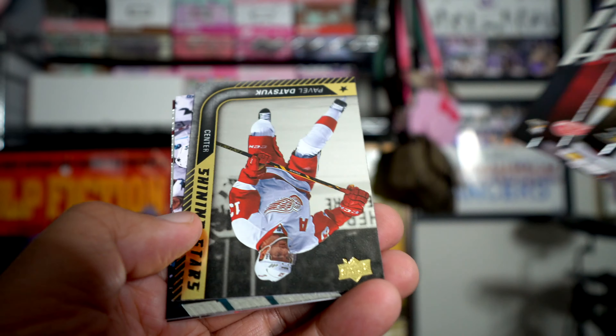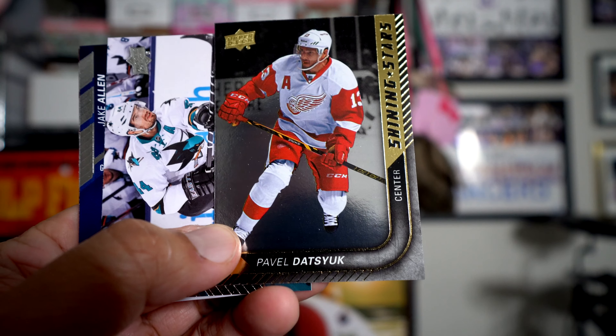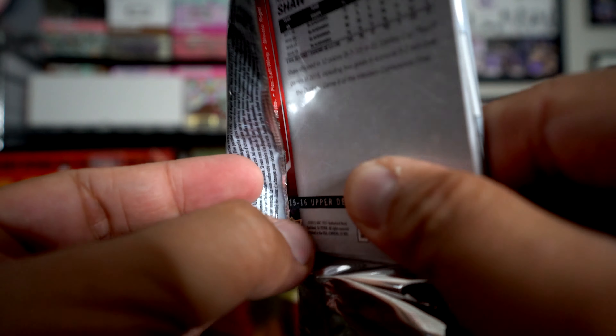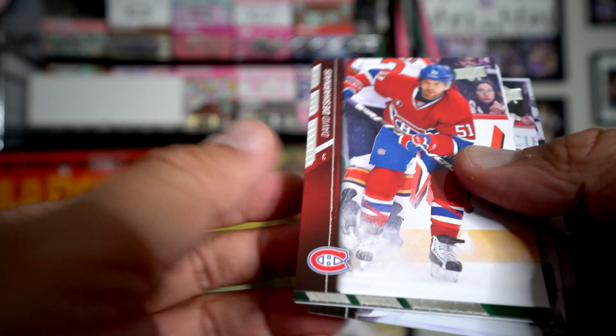Here's another canvas - Cam Fowler. Continuing on, these cards are kind of hard to go through; they're not that slick, they have some texture to them. Oh, it's a rising star or shining star in this one.